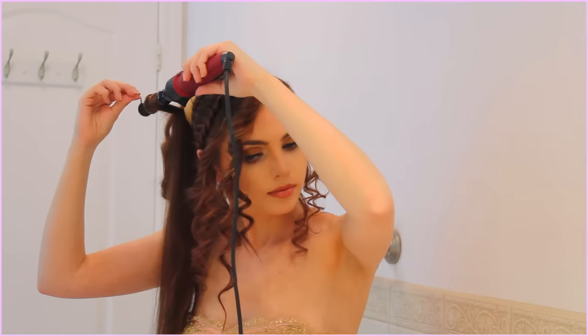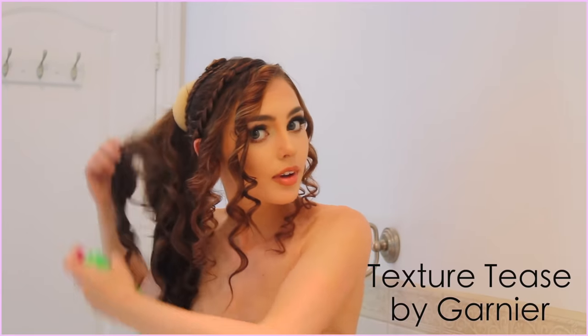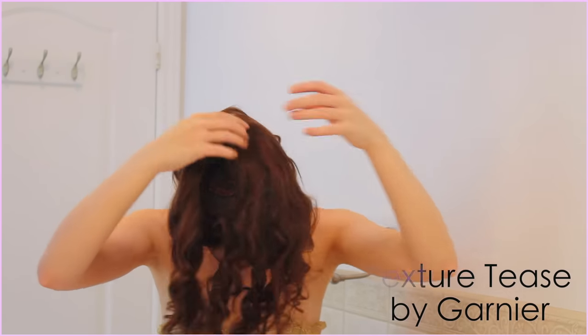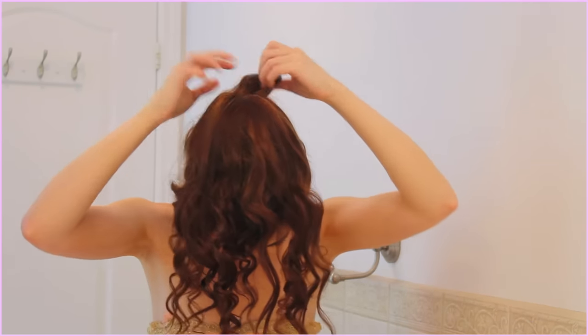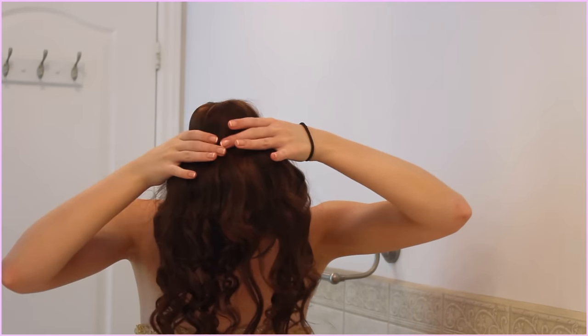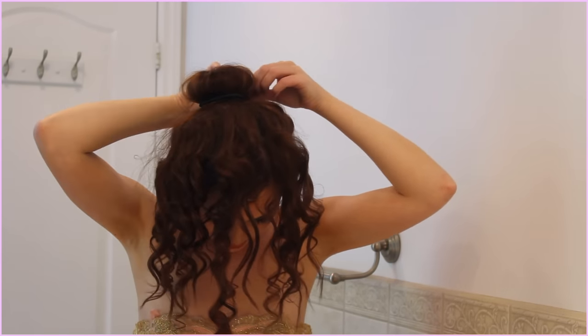Now for the ponytail — same deal, just keep curling until the whole thing is fluffy and curly. I've sprayed some texture tea spray to give my hair a little bit of grit, and this stuff smells good too. Don't put too much because it is a little bit overwhelming. I'm plopping all the hair over the donut and using an elastic to tie it off.